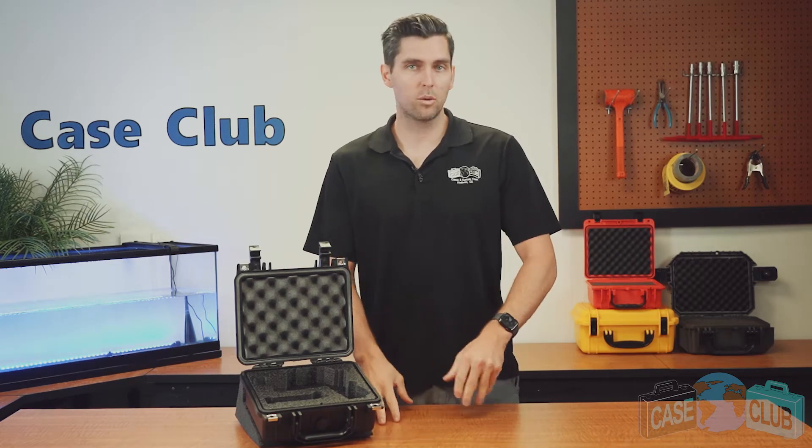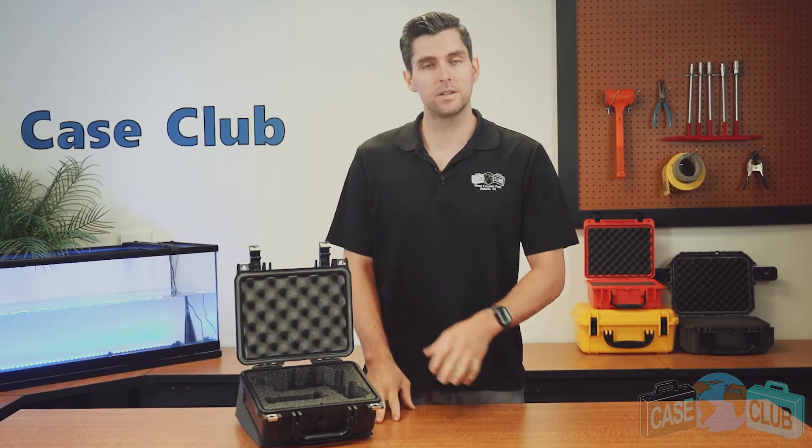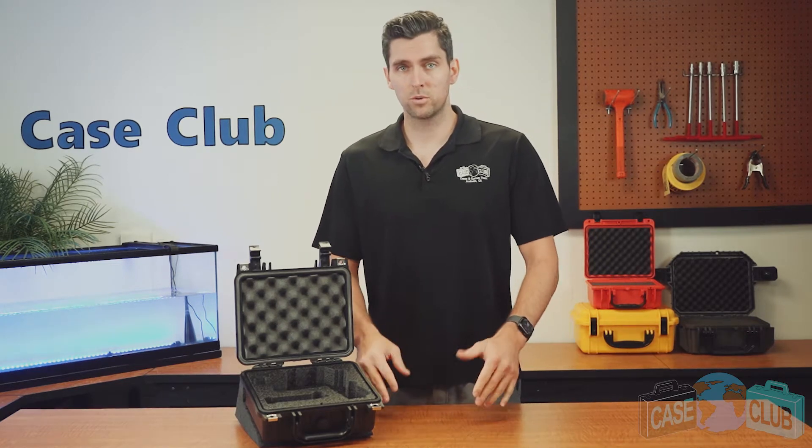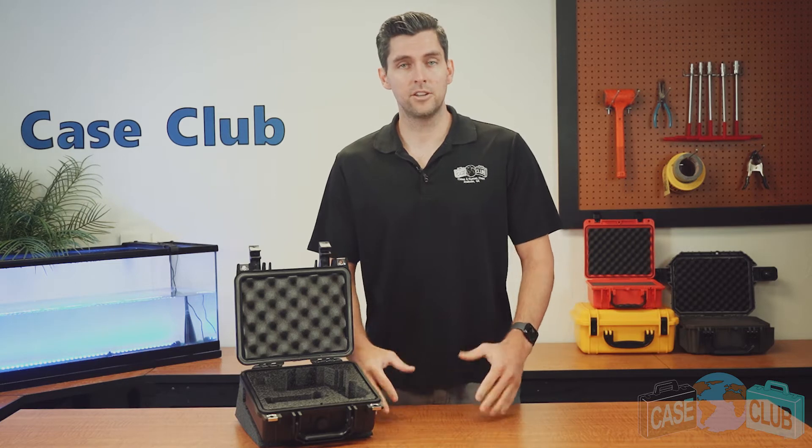Hi and welcome to Case Club. Today we'll be reviewing our Glock 35 pistol case. It's designed to hold your Glock 35 and three extra magazines. First we'll go over the layout of the foam and then the features of the case.